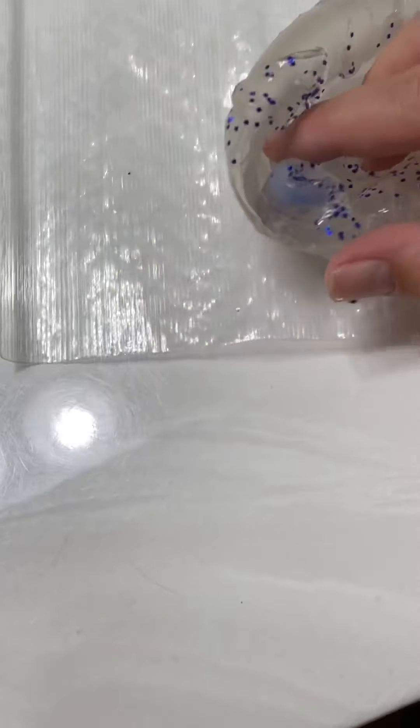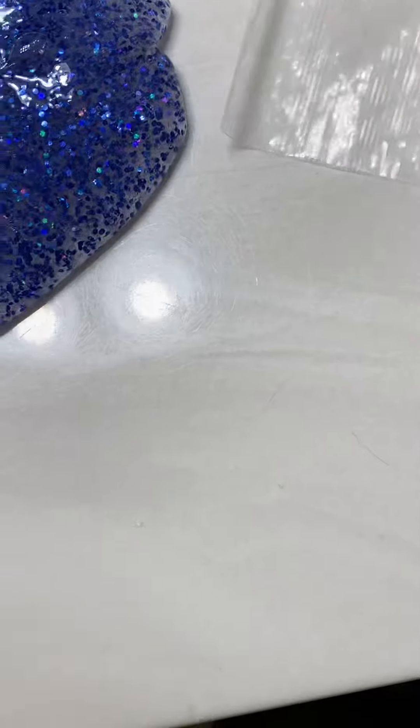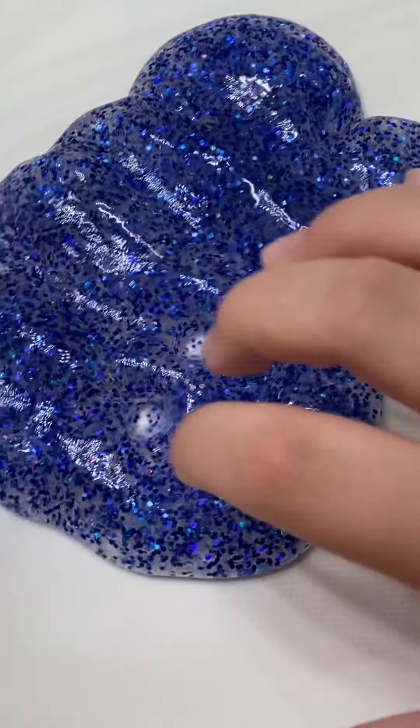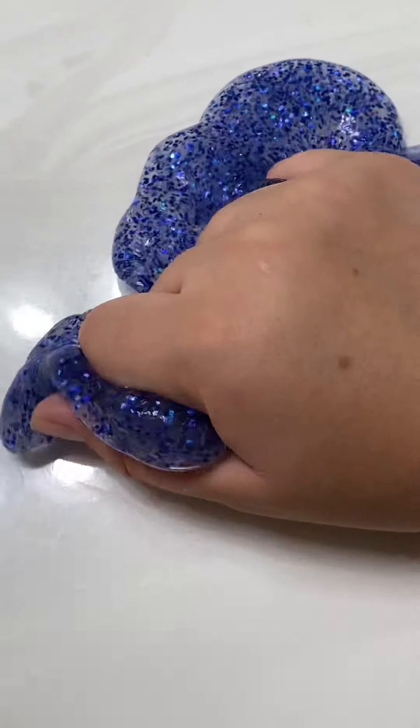I guess I'll put it in this bag that I got, and here's the last of it. Not really important, you have to get some maybe the treats, but darn. Okay, bye bye.